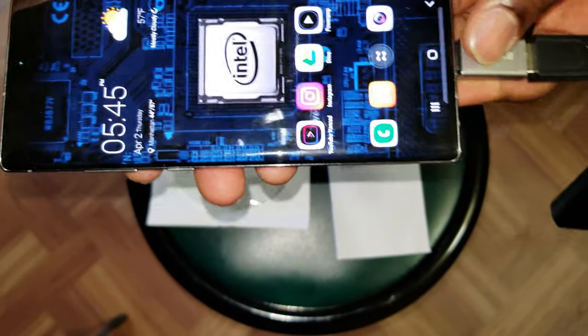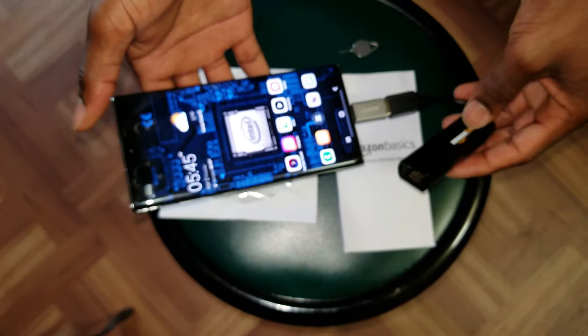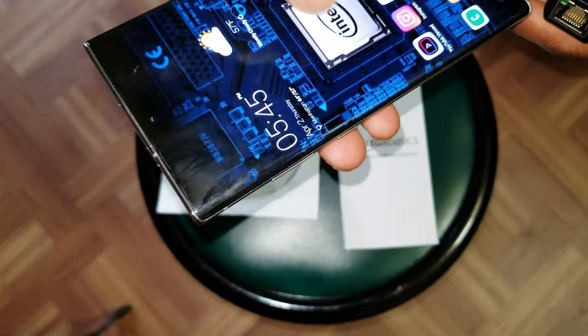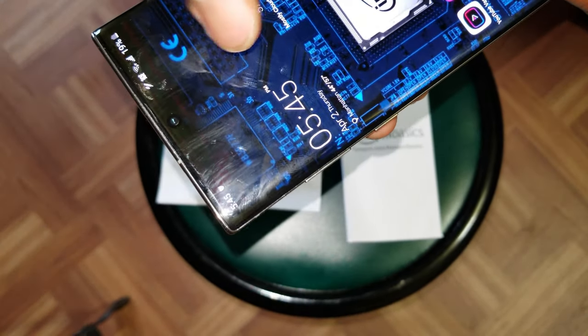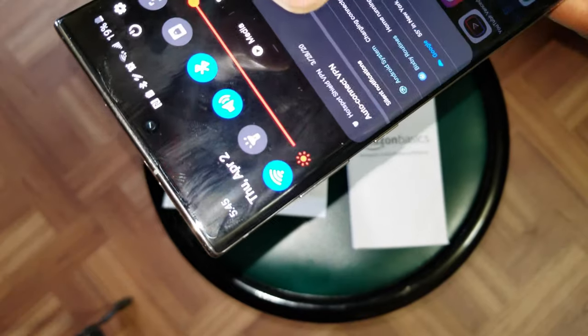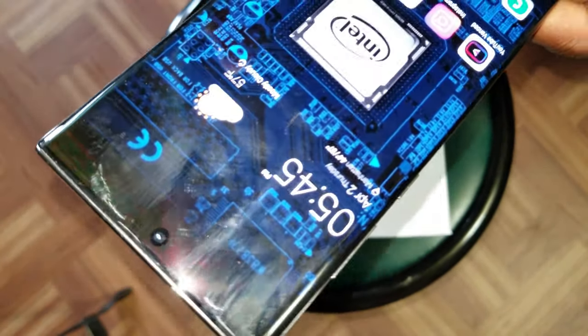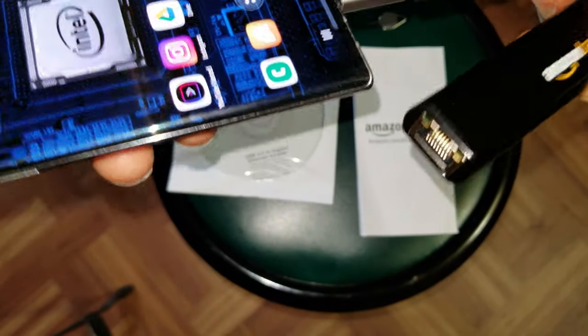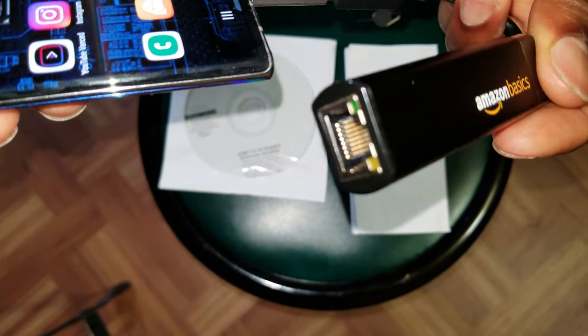You're gonna make sure that everything is up to date on your phone, and then let me just make sure that I'm not using Wi-Fi. As you can see my Wi-Fi was activated — let me go ahead and deactivate it. Alright, and then we're gonna go ahead and connect the Ethernet cable.